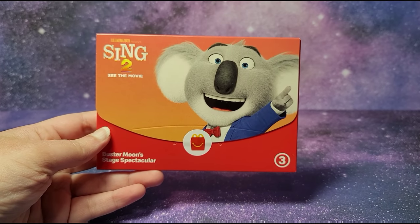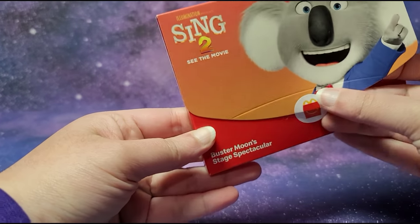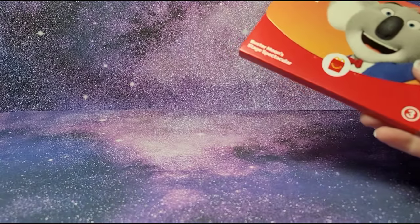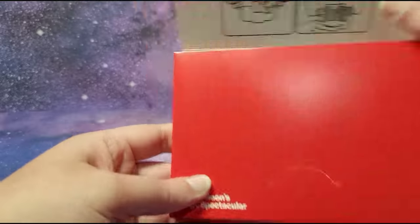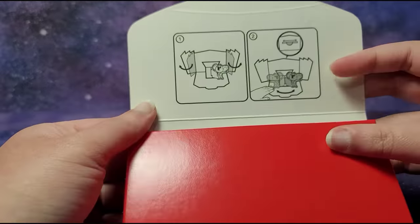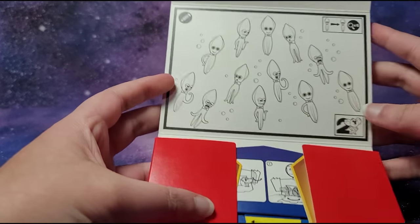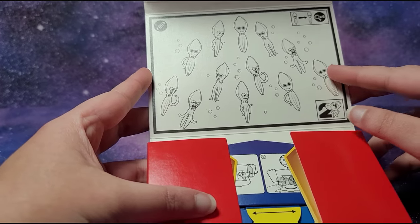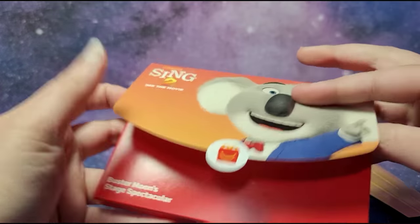Hi guys, here is Sing 2 McDonald's Happy Meal toy number 3 and this is Buster Moon's Stage Spectacular. Here is the other side — it says this is made of paper, you can recycle me. I have the rest of the set over here which I'll be opening on my channel. Here are the instructions — you can open up the stage and move Buster Moon around. The activity looks like you have to find six of these cool squids. I really like the scene from Sing 1 where they lit up the stage — I wonder if they do something similar in Sing 2.